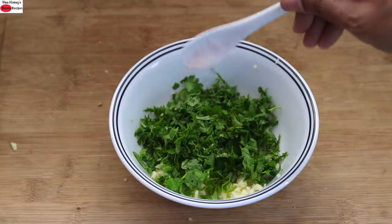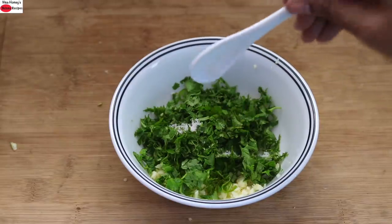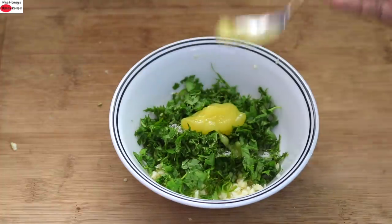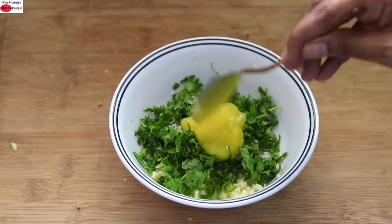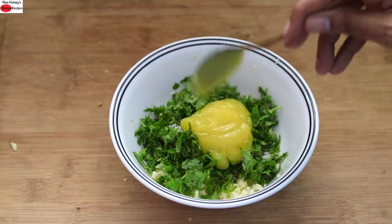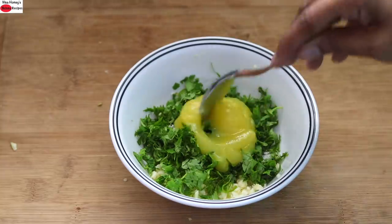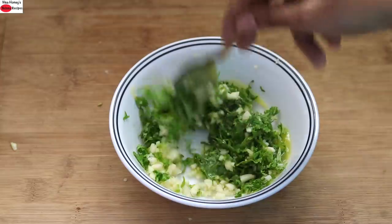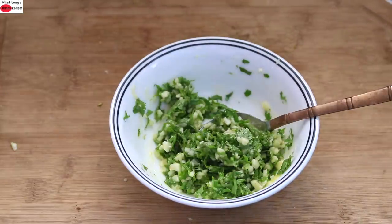Adding in one fourth teaspoon pink Himalayan salt or as needed. I'm adding in three tablespoon organic A2 desi ghee. If you are vegan and want to avoid dairy, you can use wood pressed groundnut oil instead. I've added three tablespoon A2 desi ghee, and now I'm mixing this really well. I'm going to keep this aside.